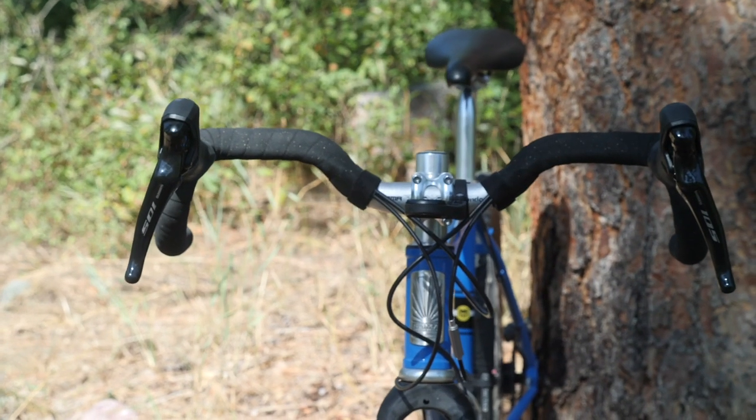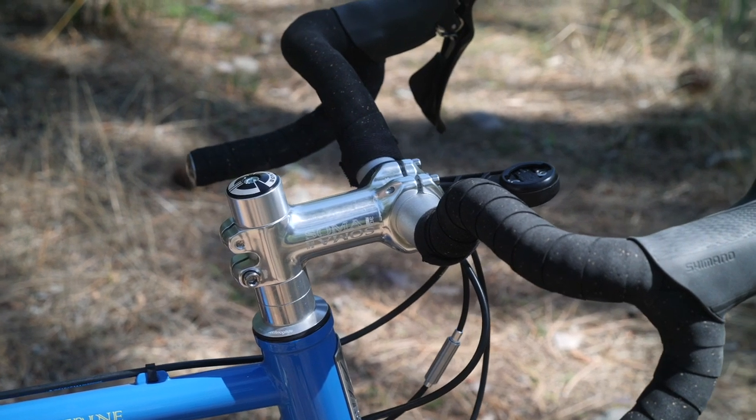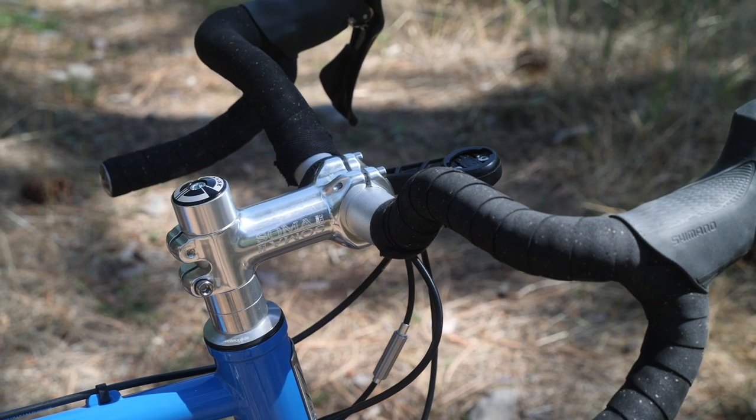Looking at the cockpit, you'll notice the elephant — or in this case, the condor — in the room. It's these funky shaped handlebars. These are the Soma Condor bars, 44 by 50. They do have plans to release a 46 by 52 in the future, so if the wingspan isn't quite enough, don't worry — a wider version is coming soon. We'll get back to the bars a little later in the video.